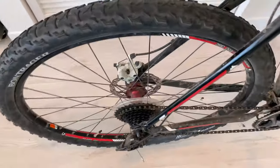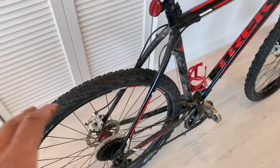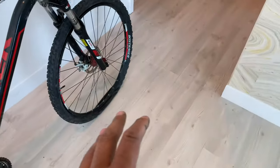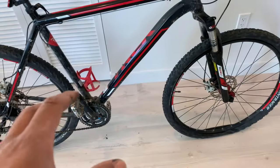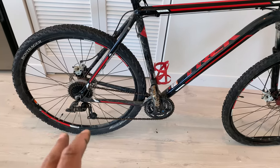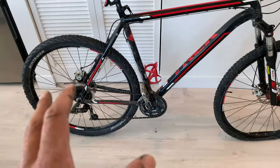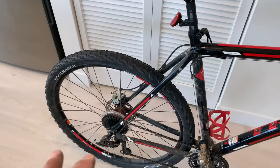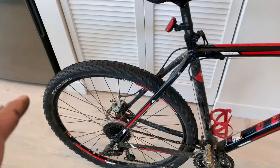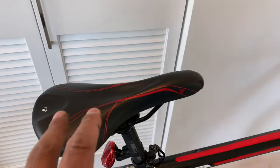It has disc brakes that are very functional — they stop really well and I haven't had to replace them yet. They're squeaky right now, but I'm sure I can find something to alleviate the squeaking. Not a big deal.